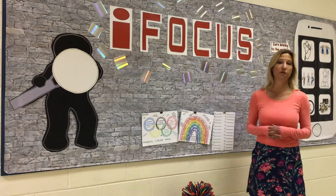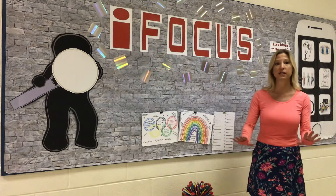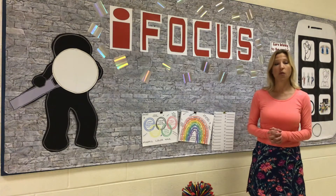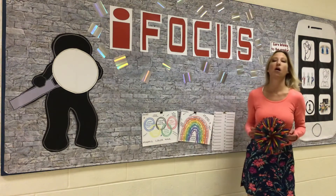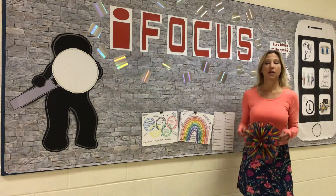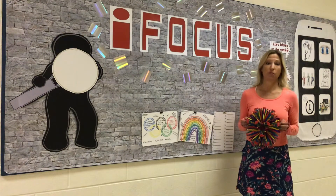When we breathe mindfully, we take big breaths in and then big breaths out slowly. I like to use the breathing ball. When we breathe in, the breathing ball goes big, and when we breathe out, the breathing ball goes small.